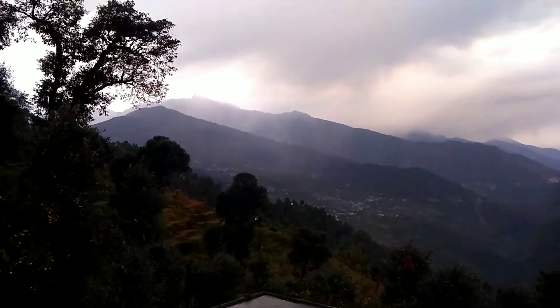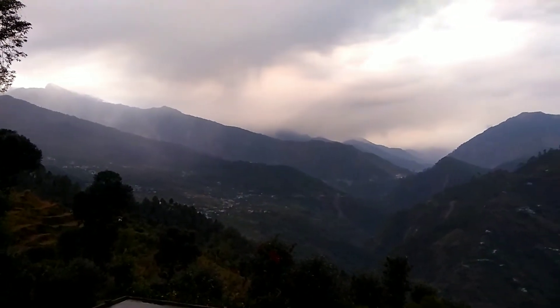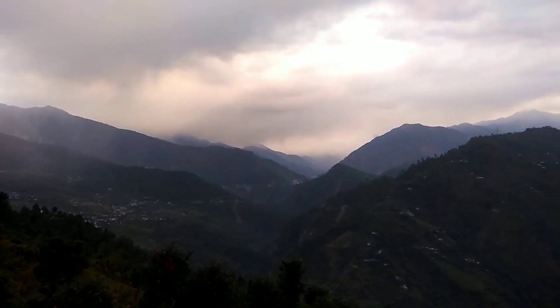Today's weather is going to be like this, but tomorrow's weather may be clear or not. Look at the front of the mountains — it's raining. Look at the Kedarnath side of the mountain.